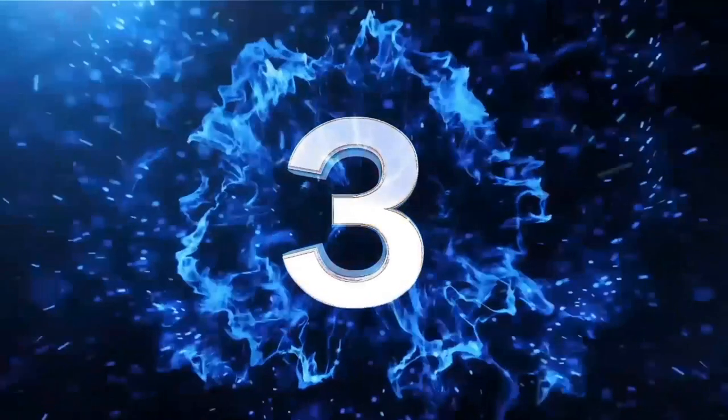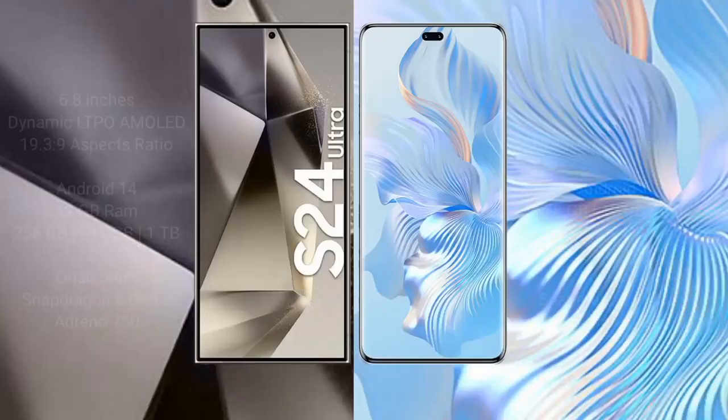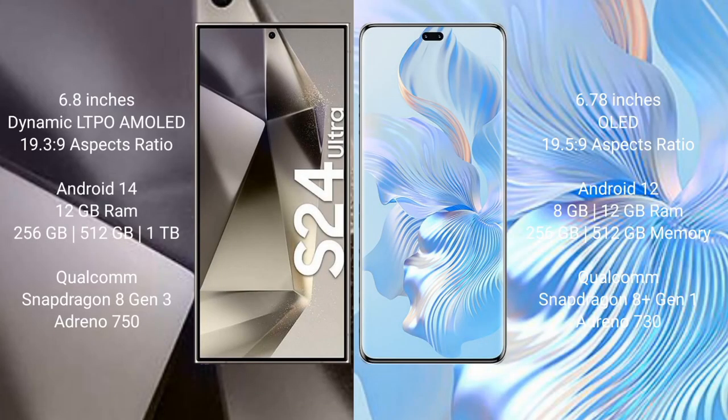Samsung Galaxy S24 Ultra comes with a 6.8-inch Dynamic LTPO AMOLED display and aspect ratio 19 to 9. Honor 80 Pro comes with a 6.78-inch AMOLED display and aspect ratio 21 to 9. Samsung Galaxy S24 Ultra runs on Android 14 operating system. Honor 80 Pro runs on Android 12 operating system.